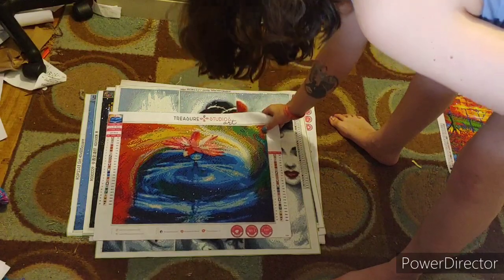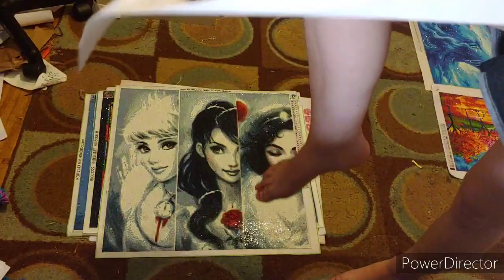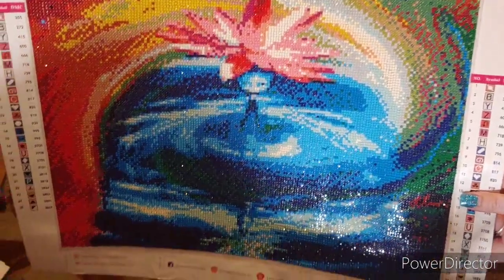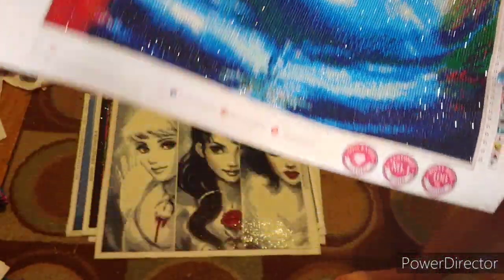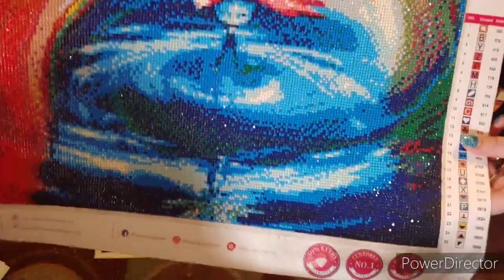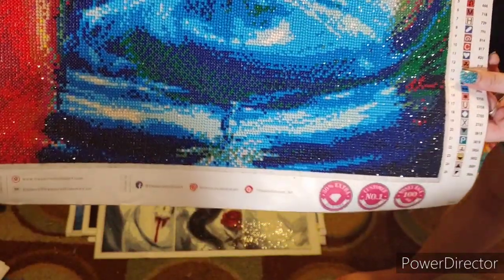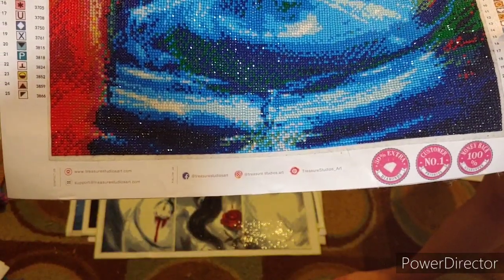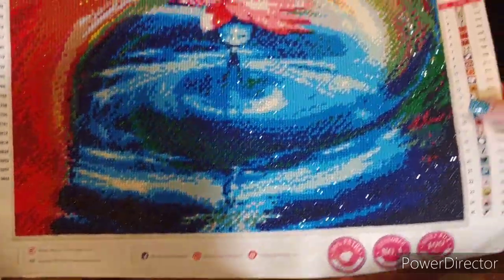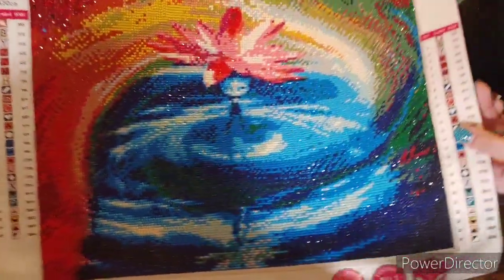This right here was my very, very first Treasure Studios art canvas that I did. It is 'Lily of Color.' It's a 40 by 30 and there's 25 colors. I did have popping drills, and I let Rachel know at the time. She said that's when they went to the smaller size. But look - I'm barely even moving it and it's sparkly as hell. Beautiful.